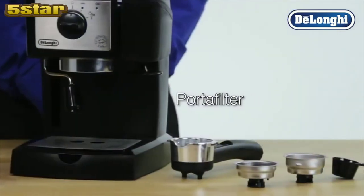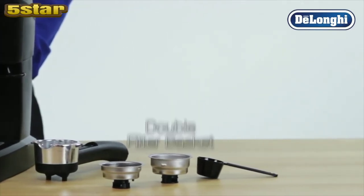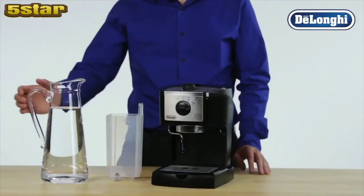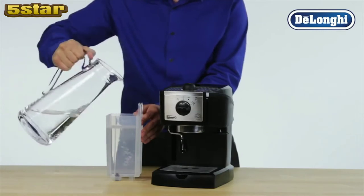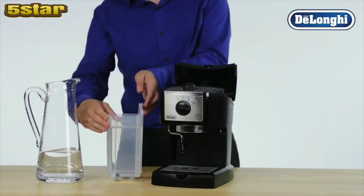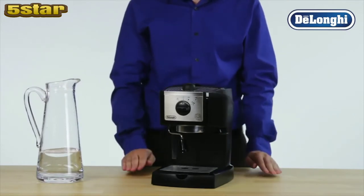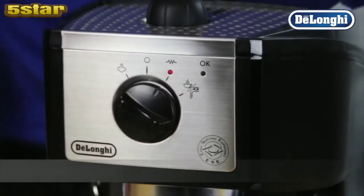The accessories included are the single and ESC filter basket, double filter basket, and scoop. Plug in your machine and turn it on. Fill the water tank with fresh, cold water and close the lid. Select the on/off button and allow the machine to heat up the water.